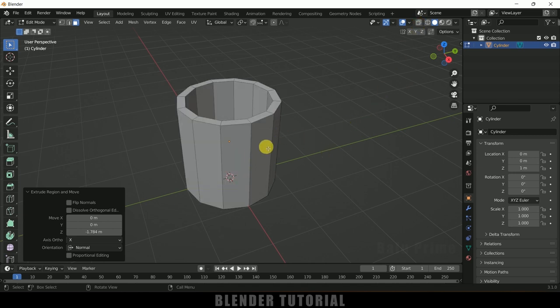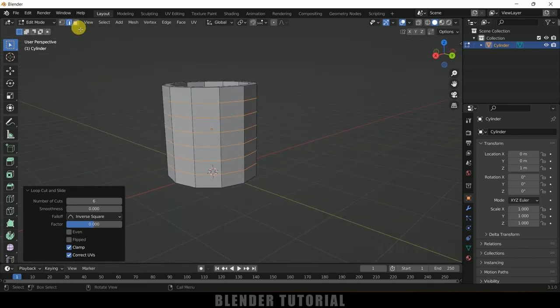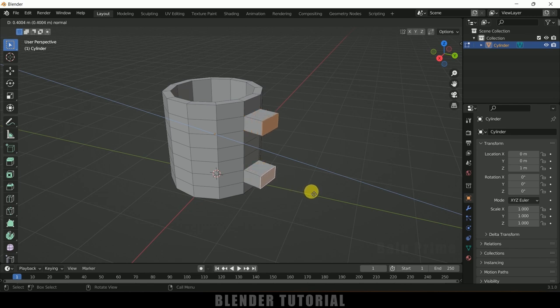Now let's see how we can add a handle to this mug. Press Ctrl R and add a few edge loops by scrolling the mouse wheel, then left-click to confirm them. After that, change back to face selection, select the two faces for the handle position, press E to extrude them out — this is the handle.